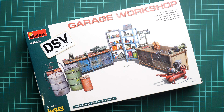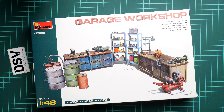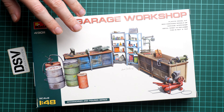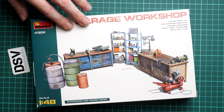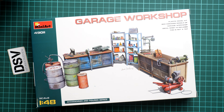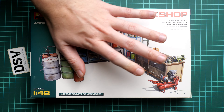We have a commercial sample here, so you will get exactly the same stuff if you order it from Modelimix. The kit number is 49011. As you can see, we get all of the items which are actually shown on the box art, so it's quite a comprehensive set. While there are not that many brands producing accessories for dioramas in 1/48 scale, it's nice to see Miniart doing something new.